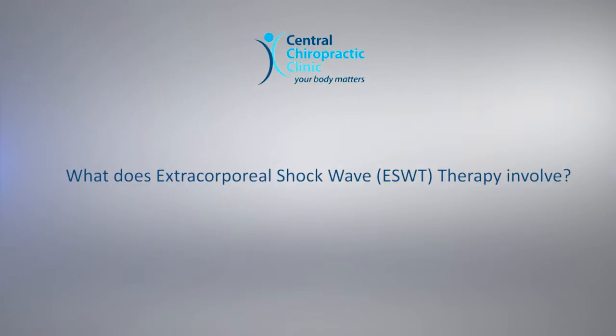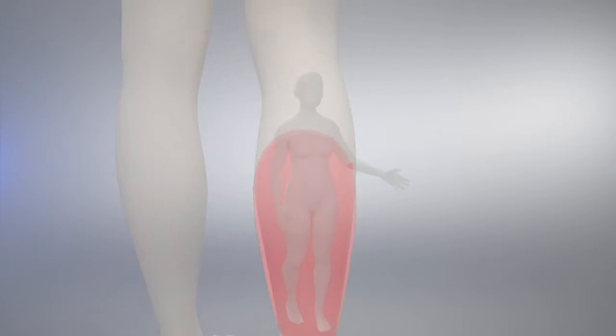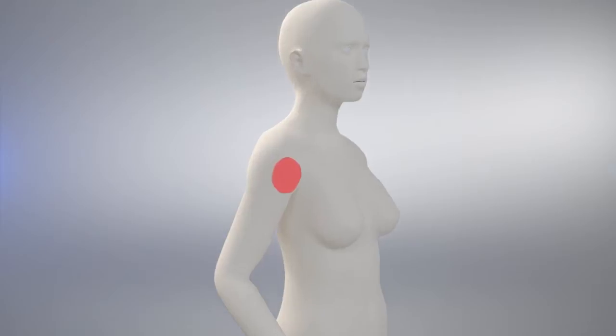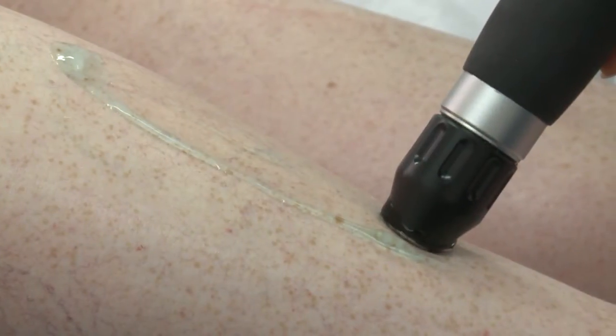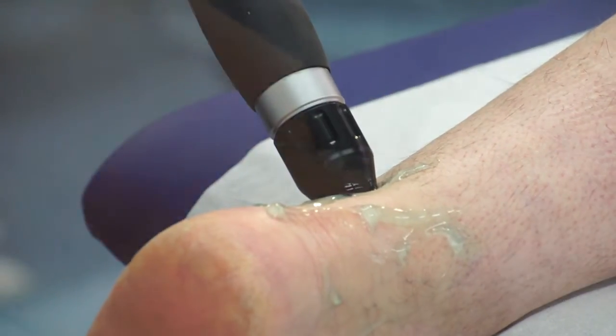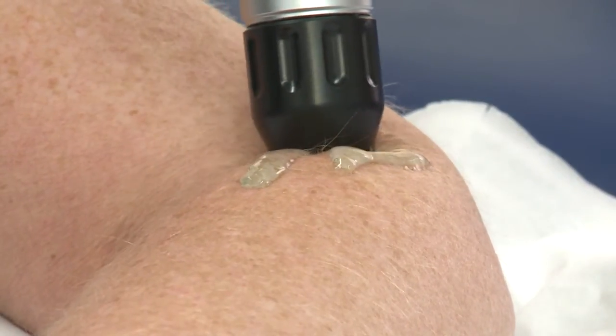What does Extracorporeal Shockwave Therapy involve? ESWT is carried out during an appointment and requires no injections, medication or surgery. It is normally offered after conservative treatments such as physiotherapy, sports and massage therapy have failed to improve the symptoms. During an ESWT session, high energy soundwaves are created and focused on the injury site using a special pad. Shockwaves are repeatedly applied to the injured area to break down any scar tissue and or calcifications, which in some cases the body is unable to repair itself.